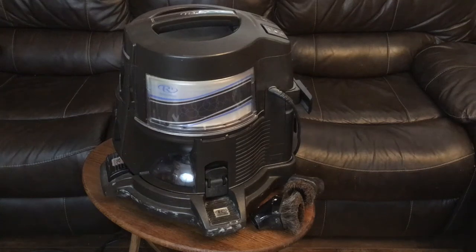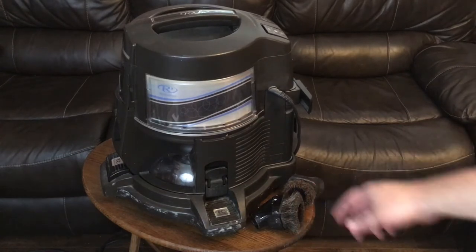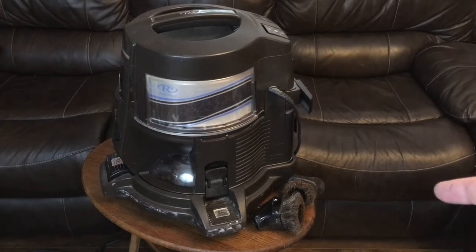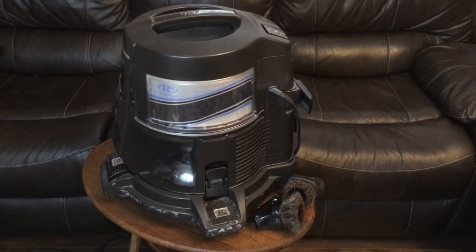We're going to take a quick look at this Rainbow vacuum canister unit. It only comes with the canister vacuum part and a couple of brushes — there's no hose and no other attachments. The unit itself runs well. It's a Rainbow Model E2 Type 12.